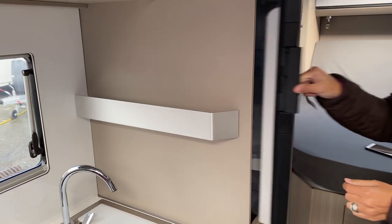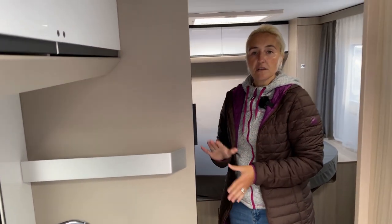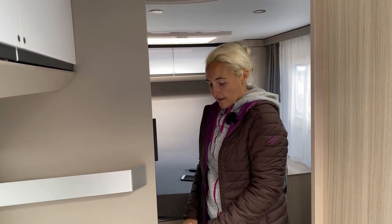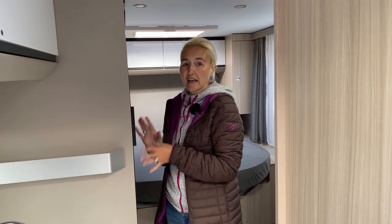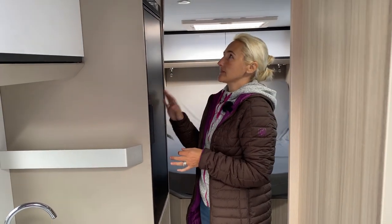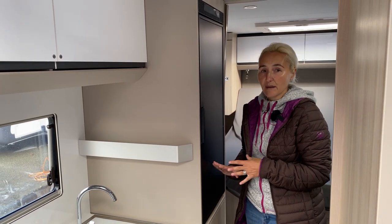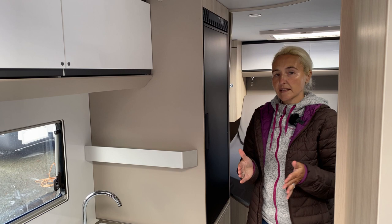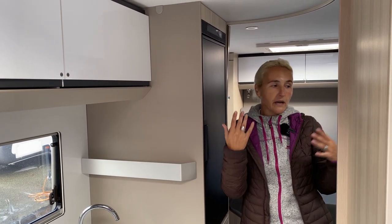As an option, if you want a larger fridge and freezer unit, you can get a further tower — this would remove the cupboard but give you more fridge-freezer space. That might be important to you. For me personally, I'd have to have a think about which way I went with that, because I do like my fridge and freezer.